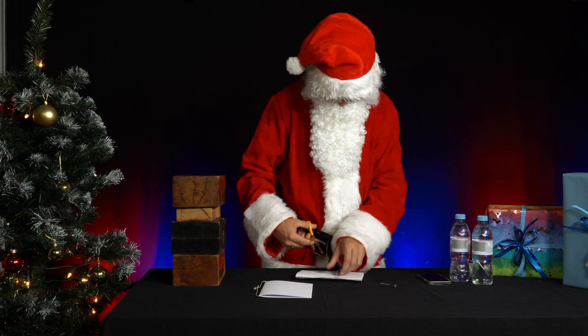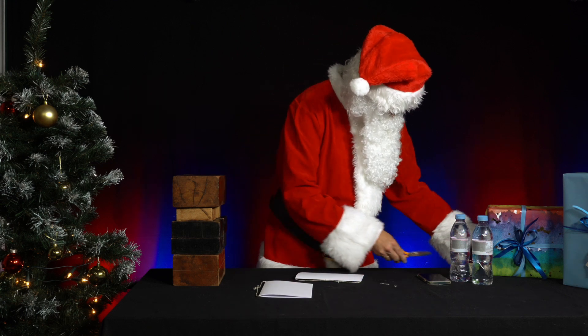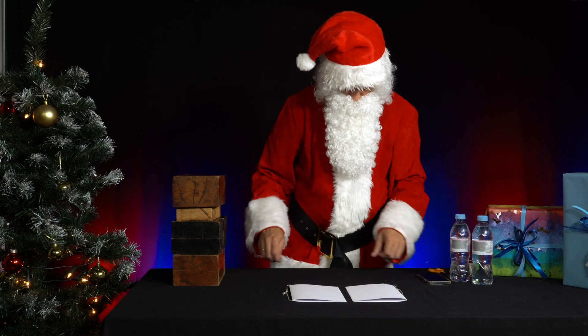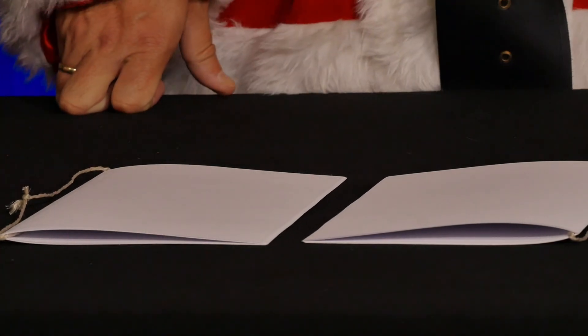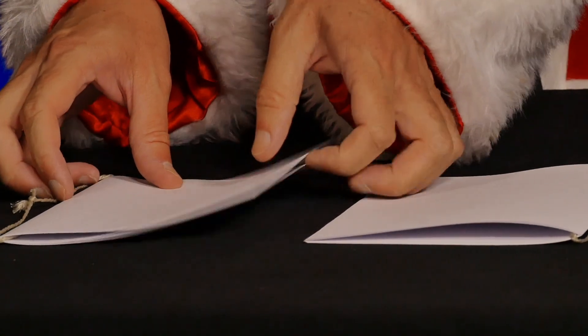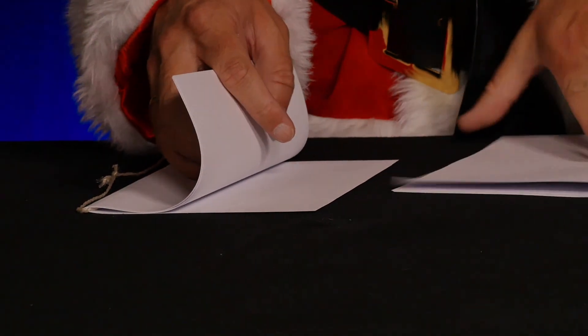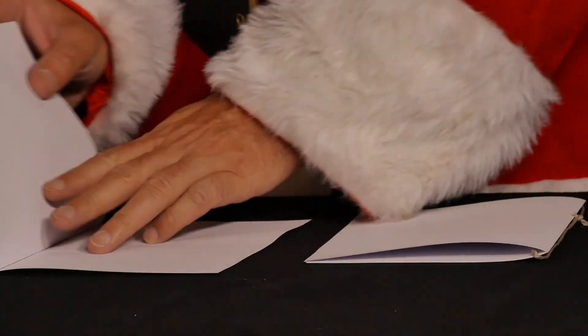Then he places the two stacks of paper next to each other, with a gap between them equal to the width of a sheet of paper. The fold edge of the left stack is on the right, and the fold edge of the right stack is on the left. Next, he folds the top sheet of the left stack to the right, then folds the top sheet of the right stack to the left on top of it, and so on until all the papers are stacked on top of each other or inside each other.